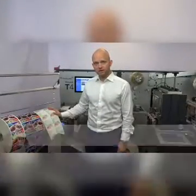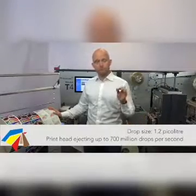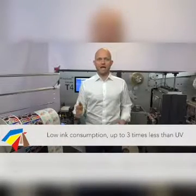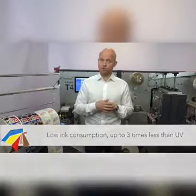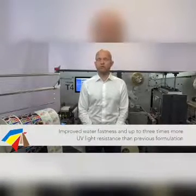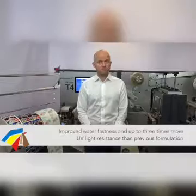We're using dye-based ink which allows us to print at 1600 dpi with very small drop sizes. Because of the small nozzle size, the consumption of ink is reduced to an absolute minimum, giving you a fairly low total cost of ownership. Unique about the T4 is the ink delivery system, and the print head is based on a new formulation that actually increases resistance towards water and UV light significantly.